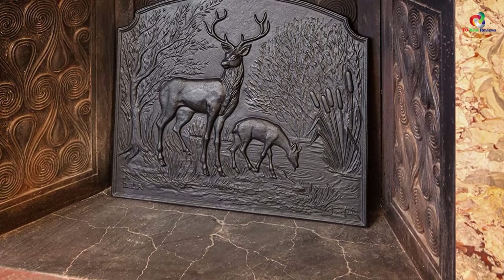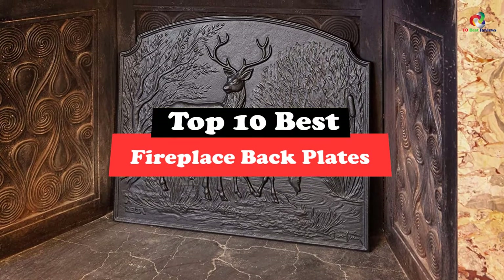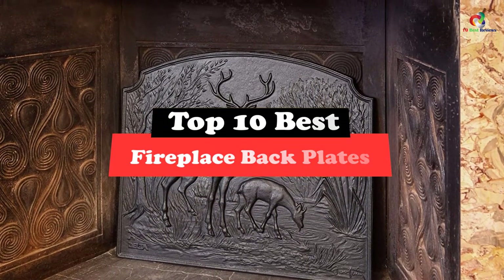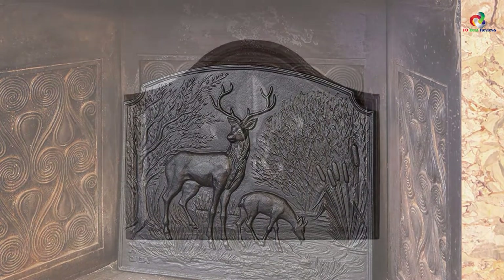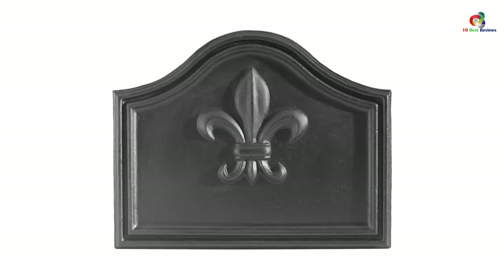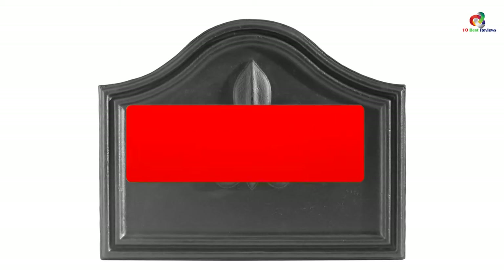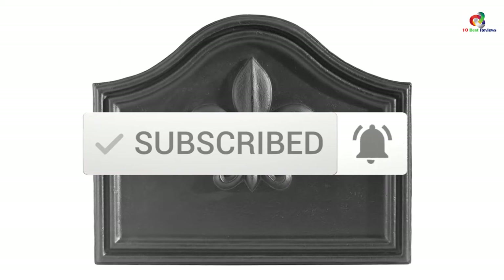What's up guys, today's video is on the top 10 best fireplace backplates. Through extensive research and testing, I've put together a list of options that will meet the needs of different types of buyers — whether it's price, performance, or particular use, we've got you covered. For more information on the products, I've included links in the description box down below, which are updated for the best prices. Like the video, comment, and don't forget to subscribe. Now let's get started.